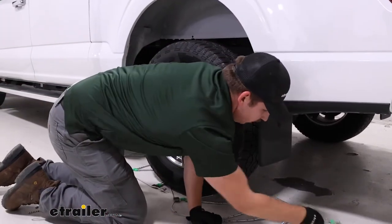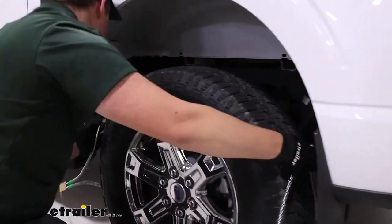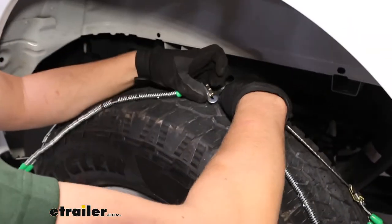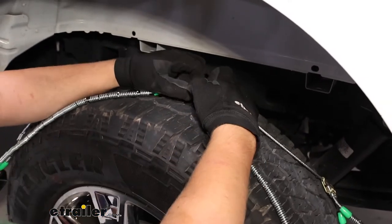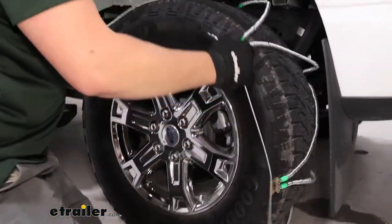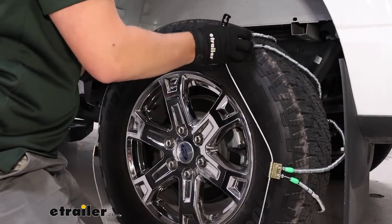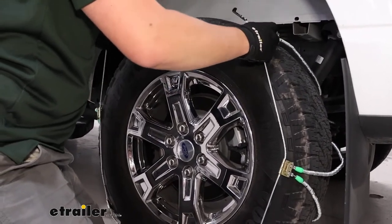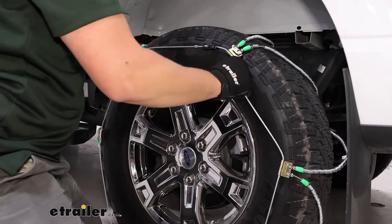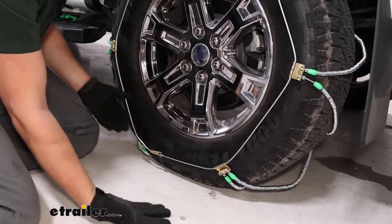The first connection we want to make is up top and in the back. Grab this end with our free link and the other end with our hook and bring them together — it's a little tricky, but not too bad. Up front we've got these two studs and a plate that it'll catch on, so just bring those two ends together. Then our final connection is at the bottom with another stud and catch plate.